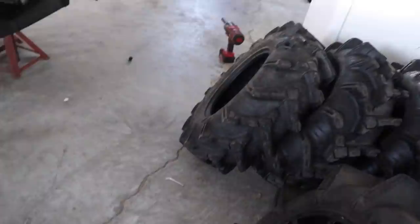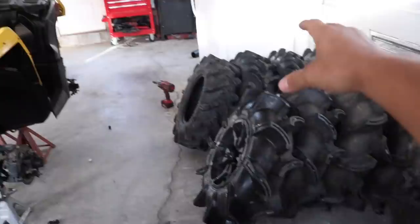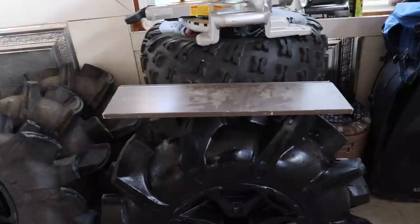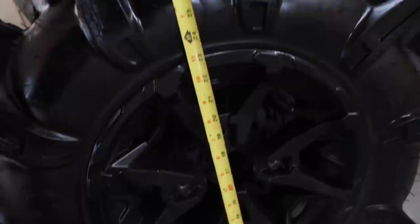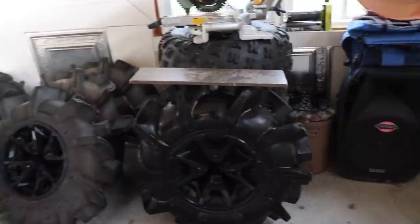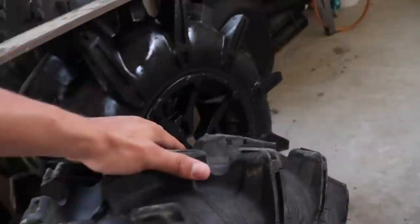Let's put these on the scale. Alright — 62 pounds. So the Cryptids were 52 and these are exactly 10 pounds heavier a piece, meaning we're adding a total of about 40 pounds of just tire tread to the four-wheeler. Now for the height test — the Cryptids measured 27 and a half inches tall, claiming to be 30-inch tires but running way smaller. As for these, with a block on top to get a good idea — these are right above 30 and a half inches tall. So it's roughly an estimated three inches taller than the Cryptids — a very big jump and a pretty decent upgrade.